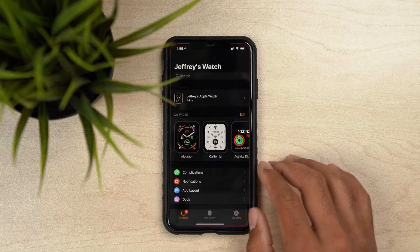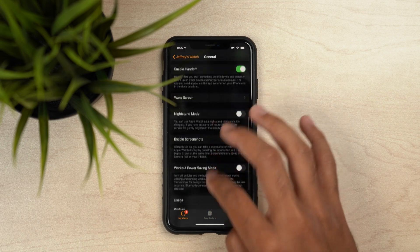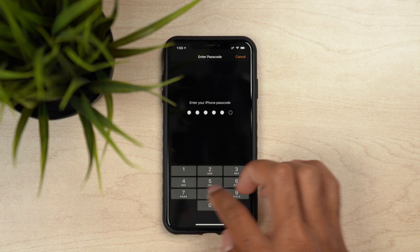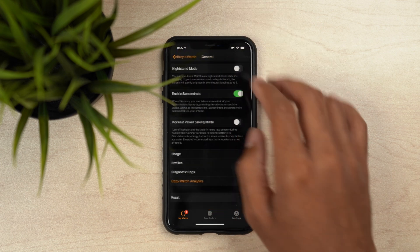If you've been enjoying the watchOS 6 betas, there is one more step before we get started that you should definitely follow. Go into the Apple Watch app, then go to General, and scroll all the way down to the bottom of the General page to Profiles. Here you will see the watchOS 6 beta profile — definitely remove that from the app, which also removes it from your Apple Watch. Once you go through the removal process and all the prompts, go ahead and restart your watch just to make sure that profile is no longer on your Apple Watch.